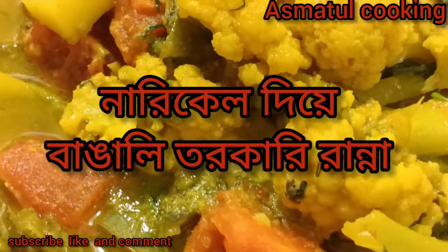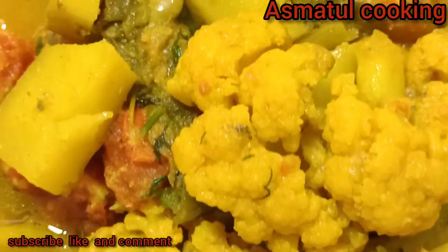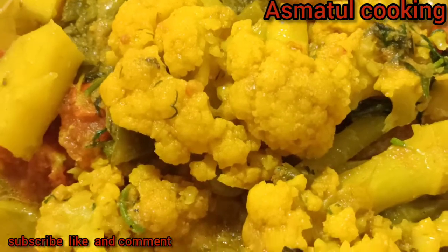Asalamu alaikum, welcome to Asmatul Hukin. I am Asmatul, I am a director. We hope you will receive this recipe when you click on the recipe on our website.